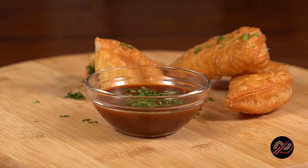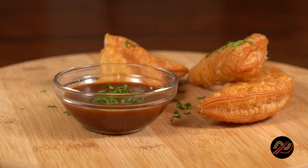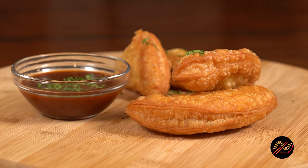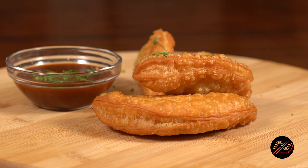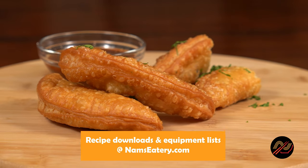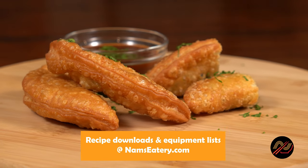For the filling, we'll be using beef birria that has been adapted from Allie's amazing recipe at gimmesomeoven.com. I'll leave links below so you can be sure to follow and support her. You can grab my adapted recipe and so much more at namseatery.com.